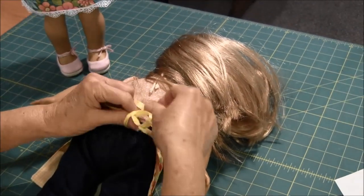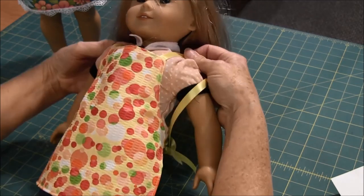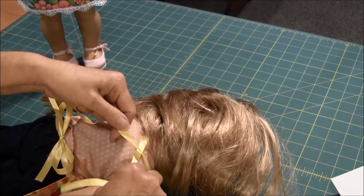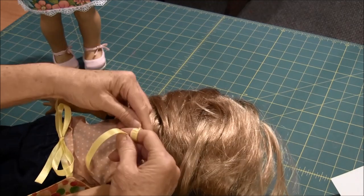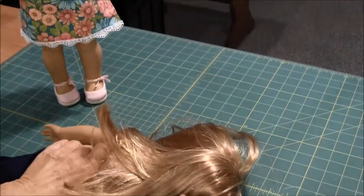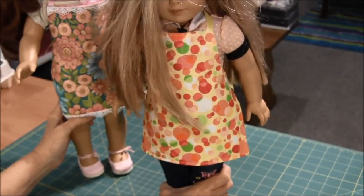If you like this video, please like it, comment, and share it. Also, subscribe to our YouTube channel. For more doll crafts, visit our website at www.needlepointers.com. And don't forget to come back to our YouTube channel because we will be having more doll projects in the future. Thank you for watching.